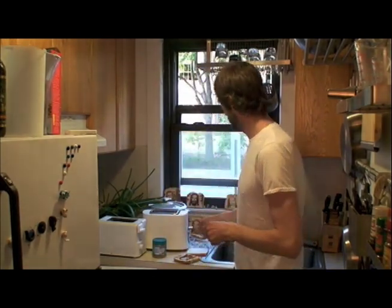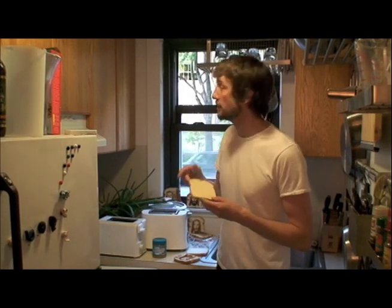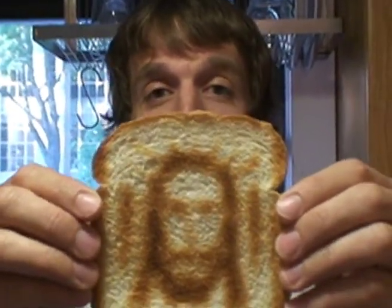This is Dan on Amazing Discoveries, and we've got something here for you. How often does your toast look like this? Boring. Plain. Get rid of it. What you want is toast that looks like this. This is toast that came from the Holy Toaster.